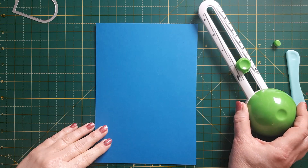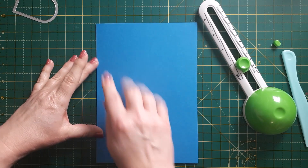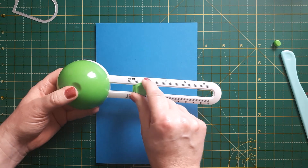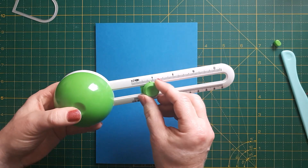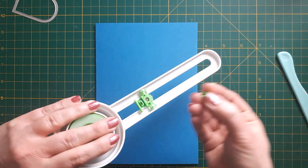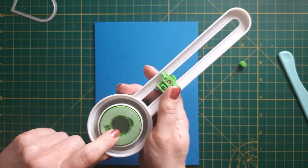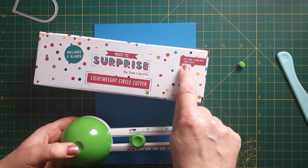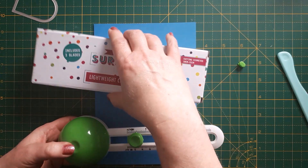I wanted to create a circular card. With this tool you can decide the size of the circle by undoing this here, which moves the blade. There's a little arrow to show you which size you're going to choose, and then you just tighten it again. By the way, the blade is normally covered with a little plastic piece, and there are also two replacement blades included, which I think is great.